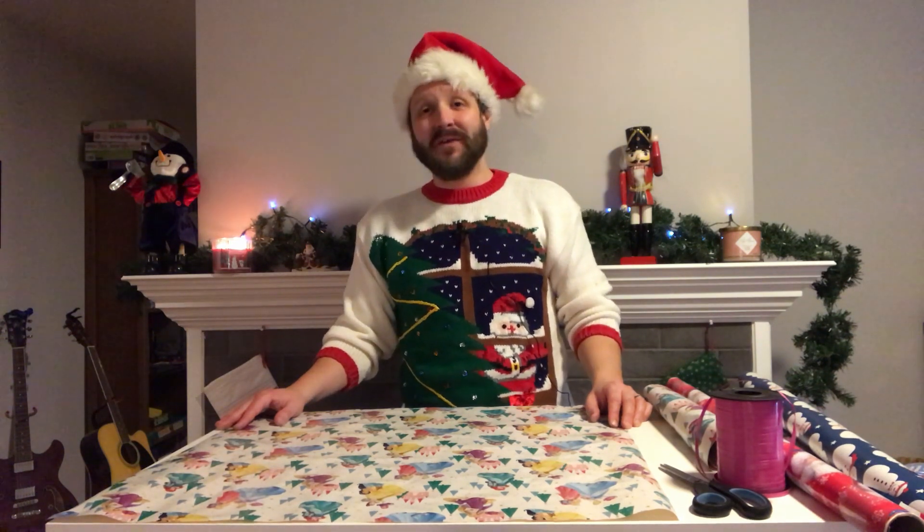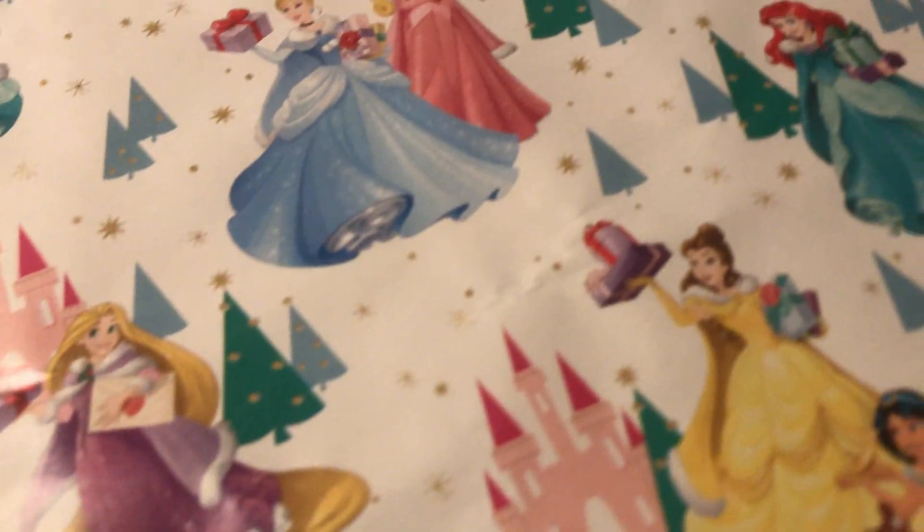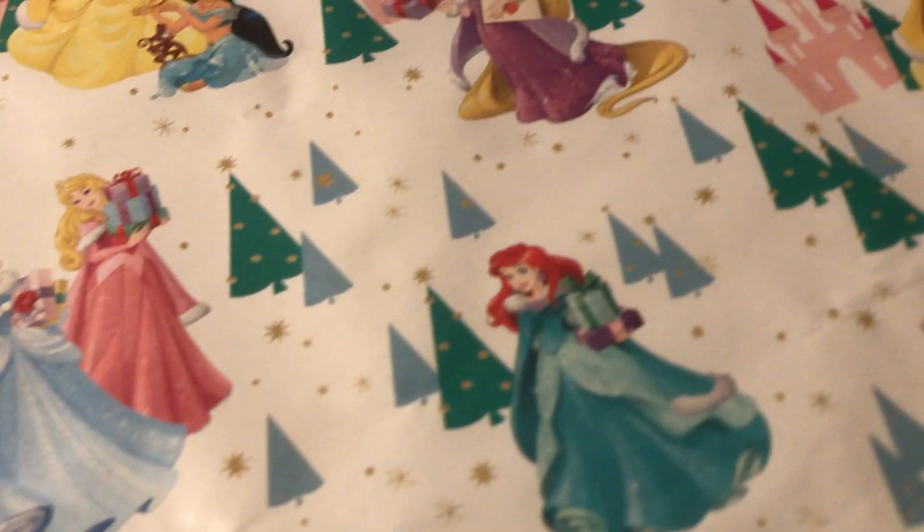Welcome everybody and thanks for joining me on this Christmas gift wrapping tutorial. Happy Holidays! I'm going to be showing you how to wrap a number of different shapes and sizes of packages today, using this beautiful Disney Princess wrapping paper. Let's get started with our first package.